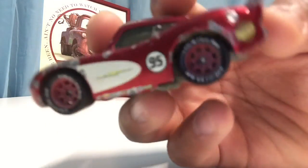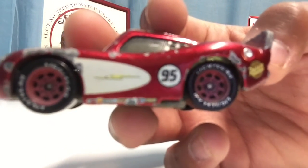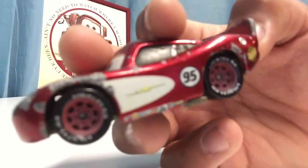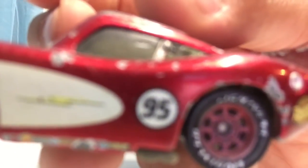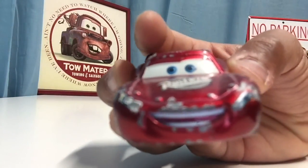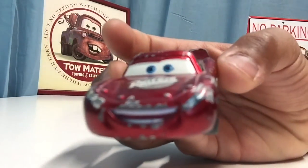On the side he's got decals, and also a cool bolt right there with a white stripe kind of covering most of the bolt, which is pretty cool. There's Rusty's on this side and the same thing on the other side as well. So Radiator Springs Lightning McQueen is definitely really cool.